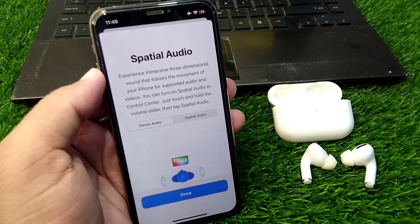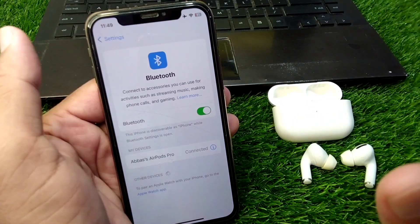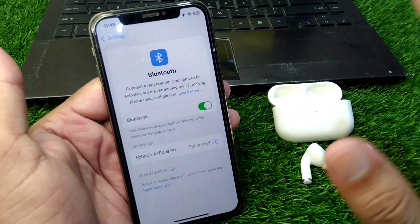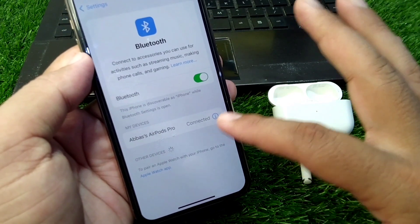Here I will show you how you can fix it, so watch this video till the end. First of all, you have to simply open your Bluetooth settings and tap on this warning button or settings button.